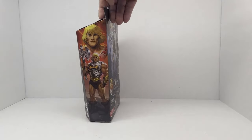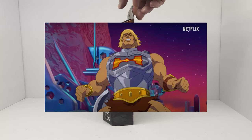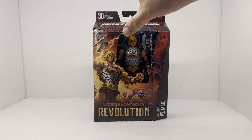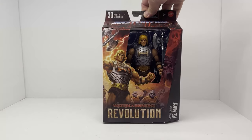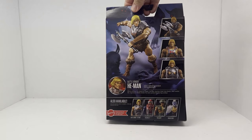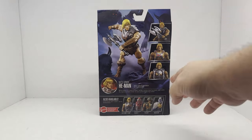He-Man as he appeared in the last animated show we saw on Netflix. I do like the box — I like the coloring, very cool. On the side we've got some pretty cool artwork, nice artwork on the front, and then we get images of the figure on the back. Very cool.